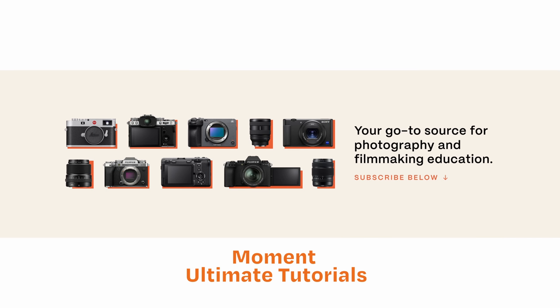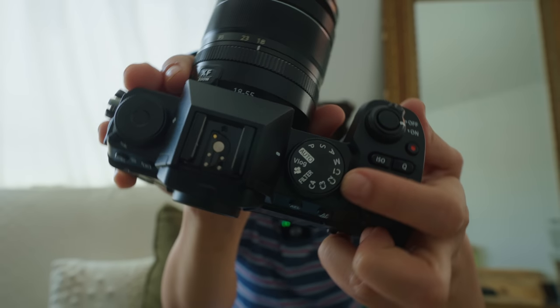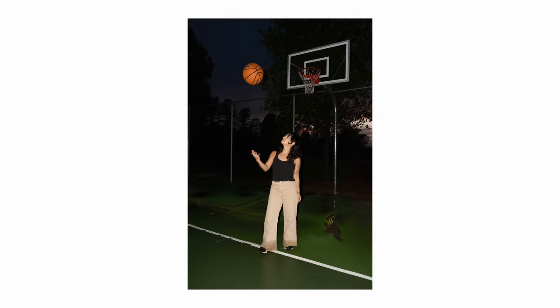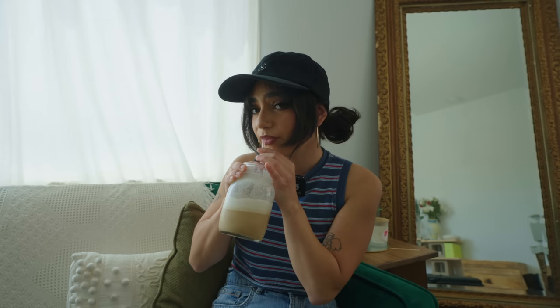If you want a more technical breakdown on the Fujifilm XS20, make sure you check out our brand new Ultimate Tutorials channel — I'll link it in the description below. Victor and I both had so much fun shooting with this camera; we're both new to the Fujifilm family and are honestly really considering buying it. There's also a brand new vlog mode where I could attach a shotgun mic and start vlogging immediately. Shooting stills on this camera was so much fun. If you have any questions, let us know — subscribe, give this video a thumbs up, and I'll see you next time.